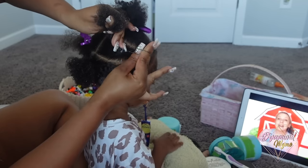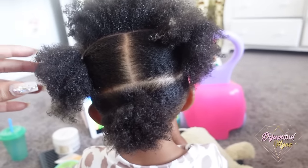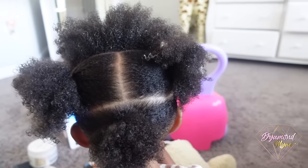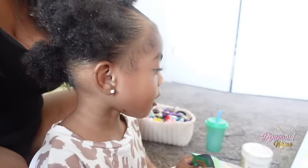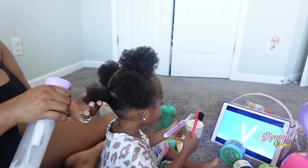When it comes to putting rubber bands on her hair, I make sure it's not too tight because I don't want to break her hair, nor do I want to give her a headache. I normally go around two to three times. This is what the back of the hair looks like once I apply all my sections. We had to go downstairs and get a snack because she was getting hungry and a little agitated, but we're back at it.